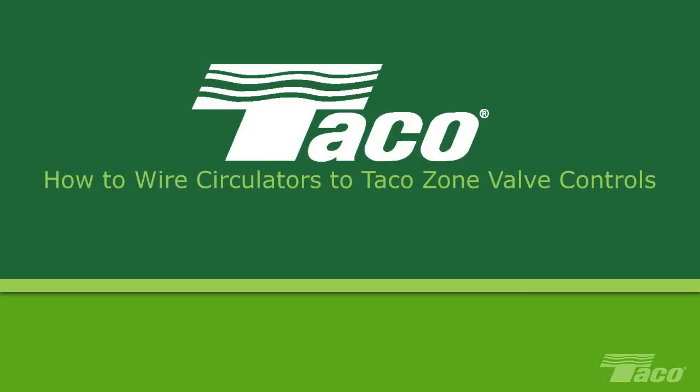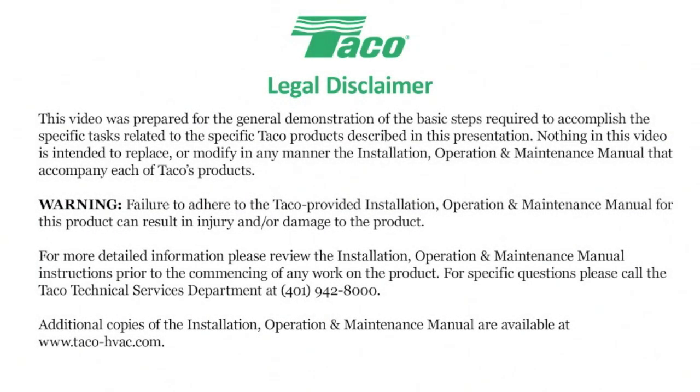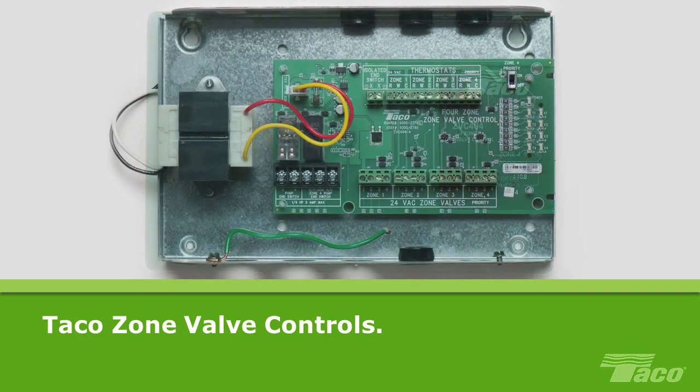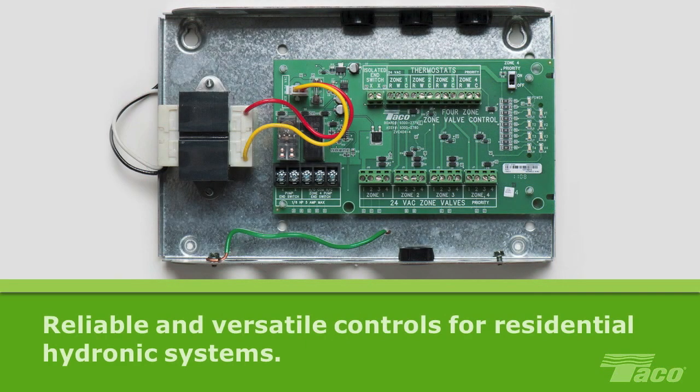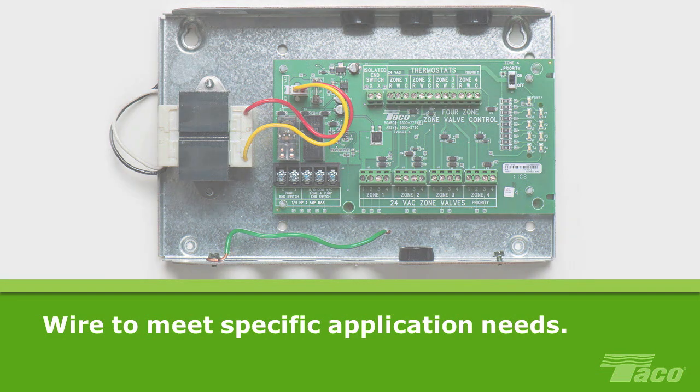How to wire circulators to Tayco Zone Valve Controls. This video was created to help the HVAC professional install and maintain Tayco equipment. Please read the on-screen disclaimer before viewing this video. Simple to install, Tayco Zone Valve Controls provide reliable and versatile control of residential hydronic systems. You can wire circulators to Tayco Zone Valve Controls in a variety of ways to meet the particular needs of your application.